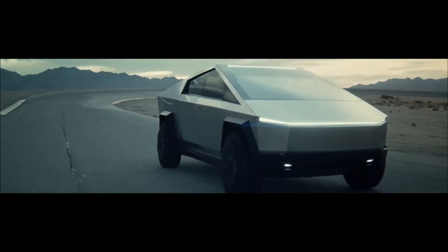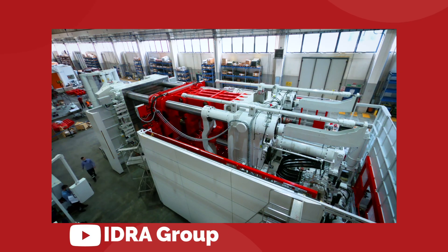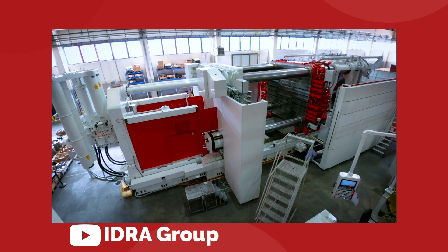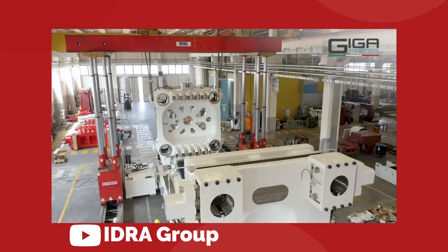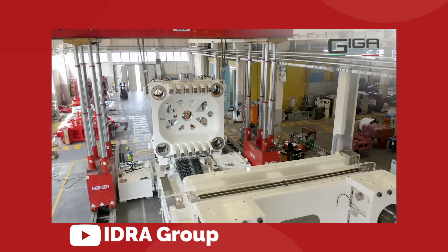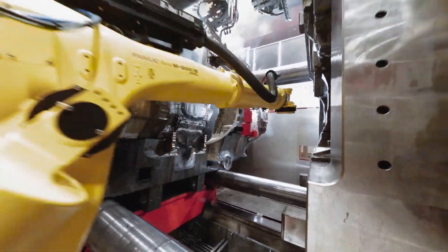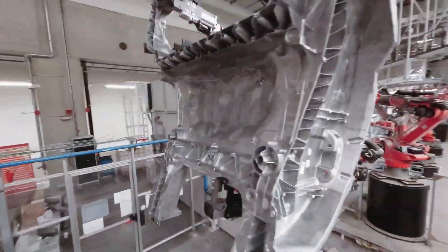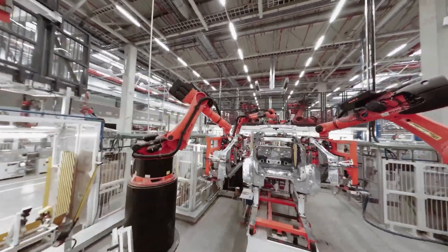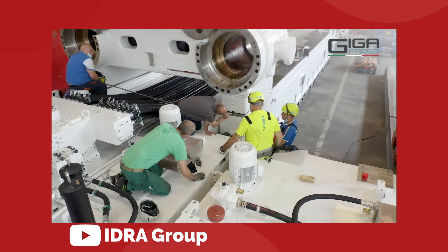Elon Musk's secret weapon for building the Tesla Cybertruck has been revealed, and it is the most powerful Gigapress casting machine in the world. Using 9,000 tons of pressure, this new invention from the IDRA Group will forge the entire rear underbody frame of the Cybertruck in one giant piece. This is a manufacturing process Tesla has already used with the Model Y to great effect, but the giant Cybertruck Gigacasting will take that to a whole new level — a truly unprecedented accomplishment of design and engineering.